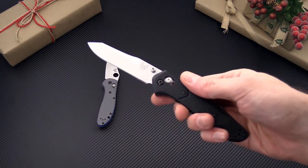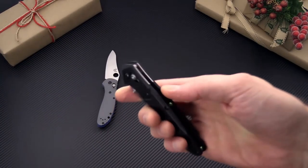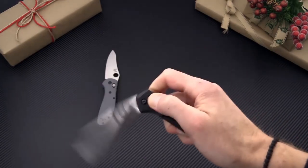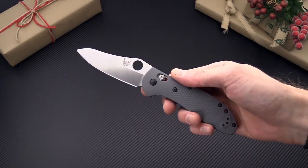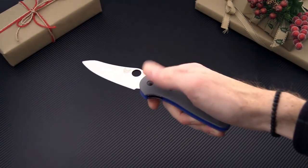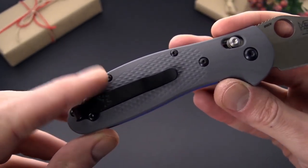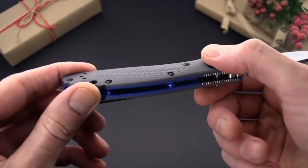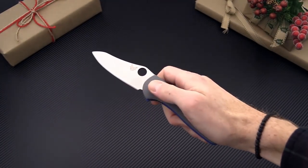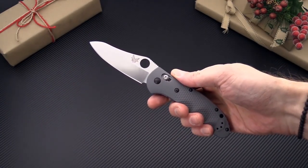We've got the ever popular EDC 940, the Dash 2 in G10. It's got an open back construction, S30V blade, and of course axis lock operation. And finally the cornerstone of the Benchmade lineup, the Griptilian series. It's been upgraded this year to 20CV, G10 handle scales, and a deep carry pocket clip with open back construction and the ever popular axis lock, available in all patterns and sizes.